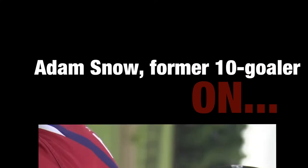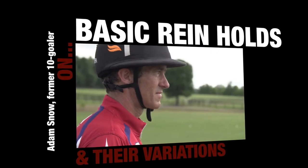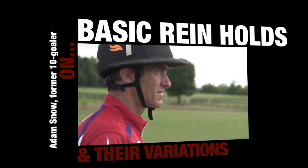Hi, I'm Adam Snow with the Certified Polo Instructors Program. Today I'm going to talk to you about rein holds.